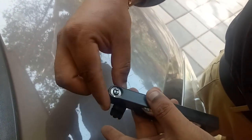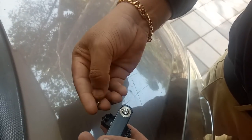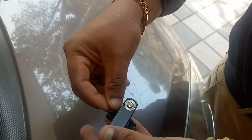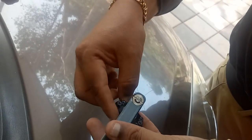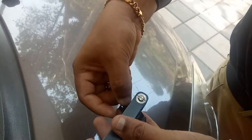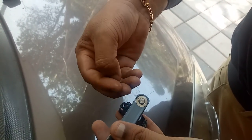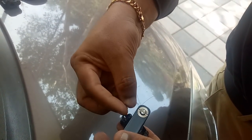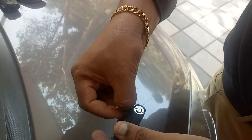One side of the pellet will be put in — two sides of the pellet. 1, 2, 3, 4, 5, 6. Now we are going to close the pellet.